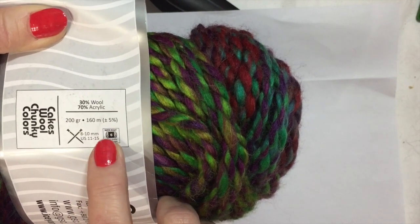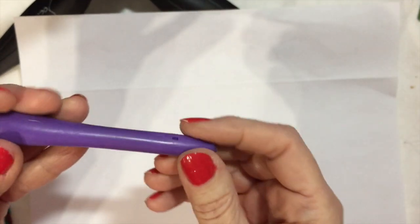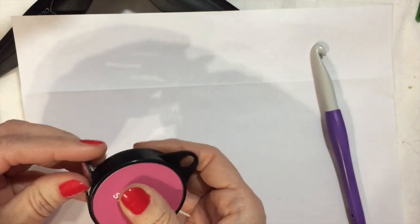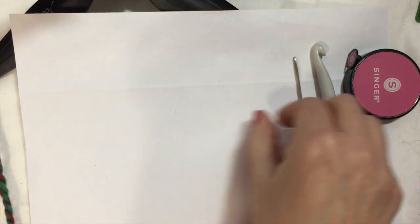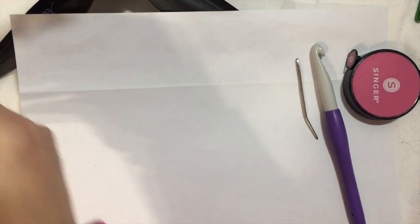Since we always go up one size for crochet, so it's 9 to 11 millimeters on a crochet hook, and between 9 and 11 is 10 — so I'm going to get out my 10 millimeter crochet hook. It's my purple Clover 10 millimeter. We're also going to need a measuring tape, a large-eye embroidery needle to sew in the tails, and some scissors.